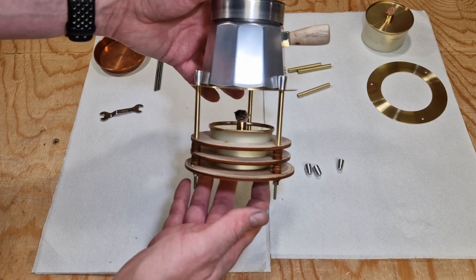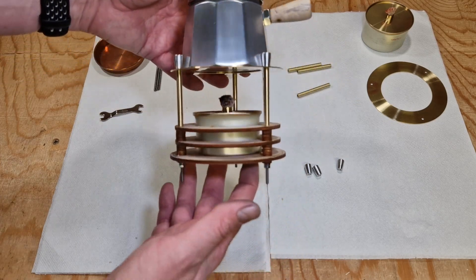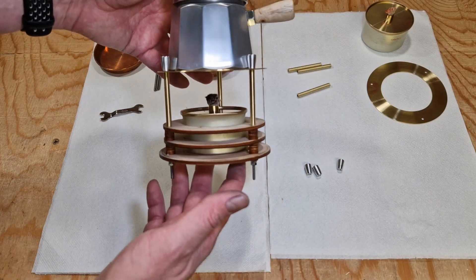From the side it looks like this and I think the flame is the correct height to boil the water.